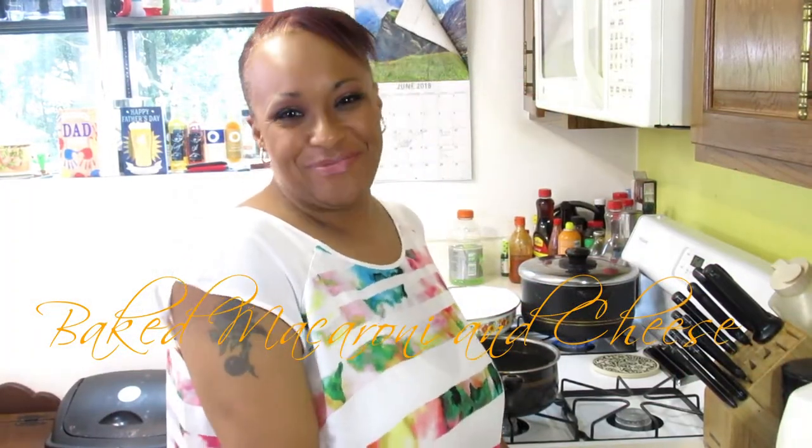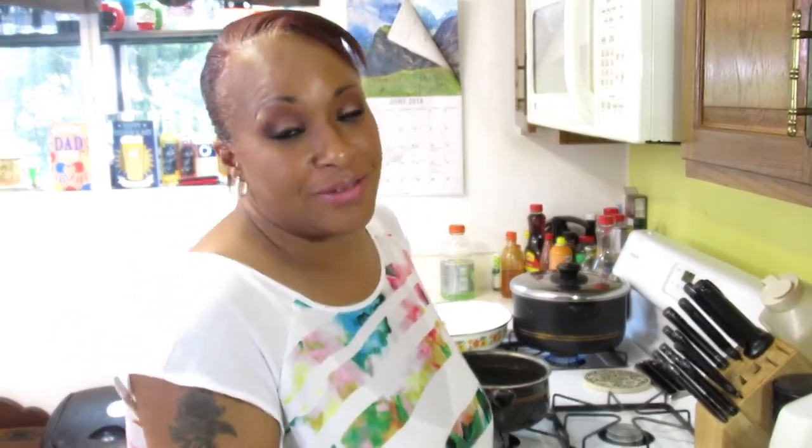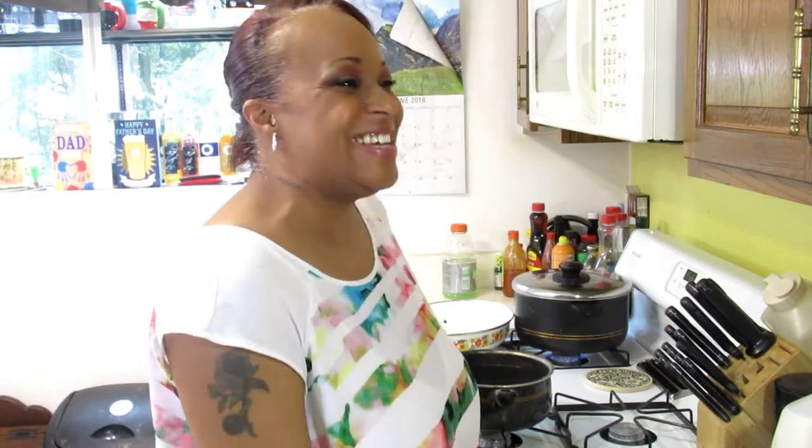Hey guys, welcome back to Comfort Cooking with Ariana. If this is your first time here, welcome. If you're a returning subscriber, thank you, love you. We're going to do baked macaroni and cheese. This video in particular is for my nephew Jay — the child loves mac and cheese. It's like a baked ooey gooey goodness. It's pretty damn good.